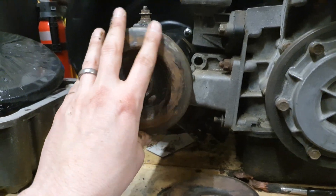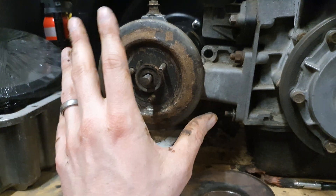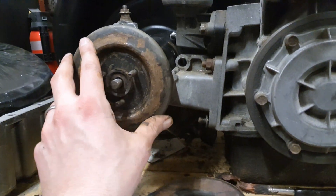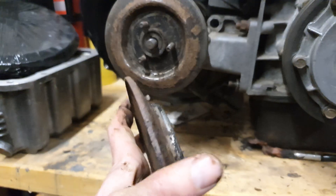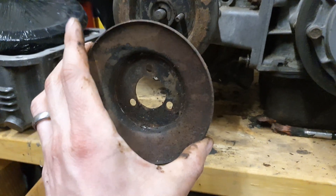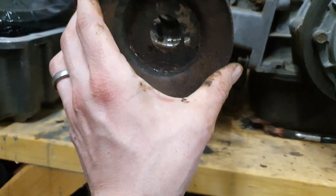Those of you familiar with air-cooled Volkswagens will see this is exactly the same. What you have is a two-part pulley — this is the inside part of the pulley, and this is the outside part of the pulley. This does need cleaning up and will be cleaned up and blasted before it's fully painted and installed.